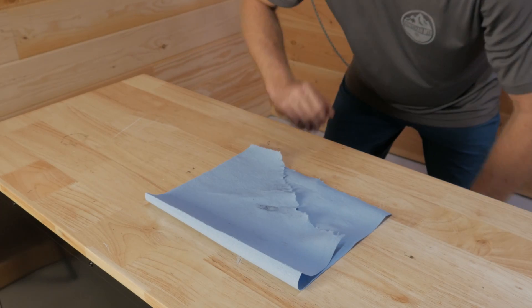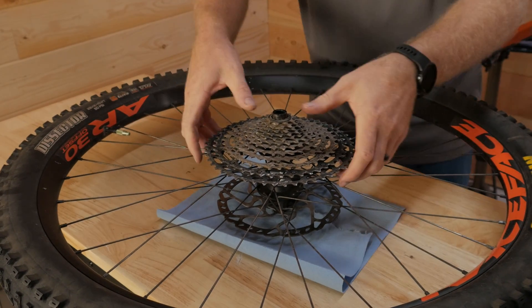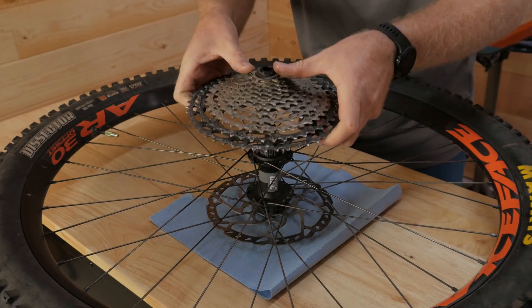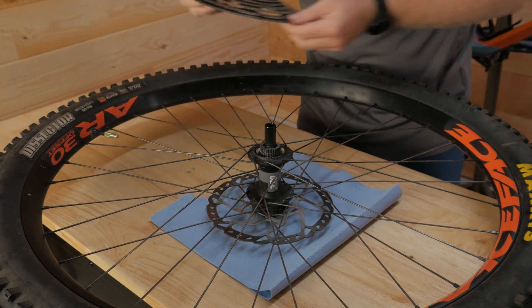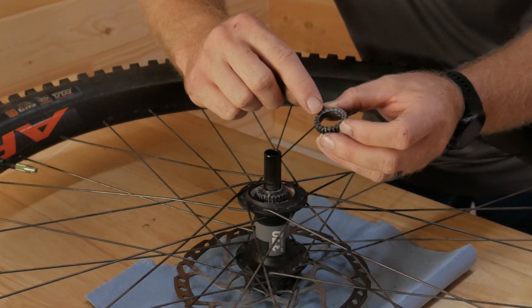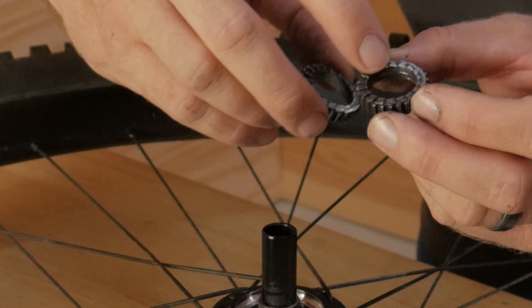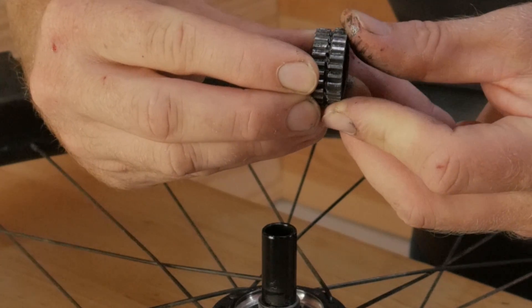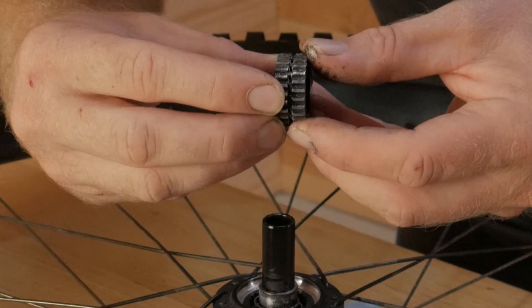I'm just going to set down a shop towel and put my wheel down on the cassette. You simply just kind of pry up — there we go. There are your old star ratchets. You can see it's only 16 teeth on each side, and they rotate like that, so that is a pretty big gap between the teeth.